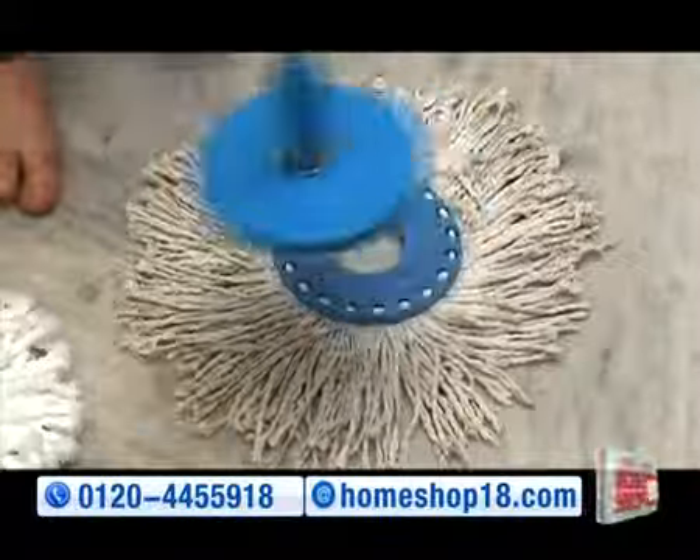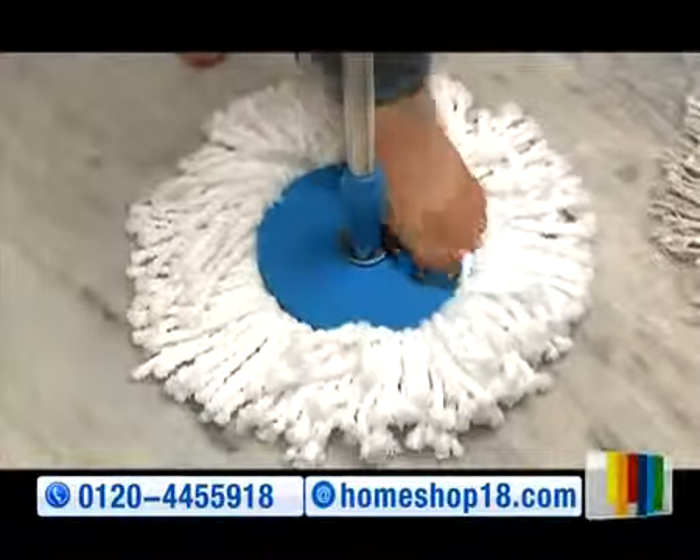As new! Aur nahi nahi, iske mop heads ko bhi aap easily change kar sakti hain.